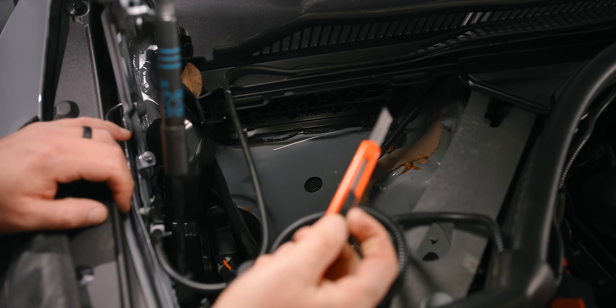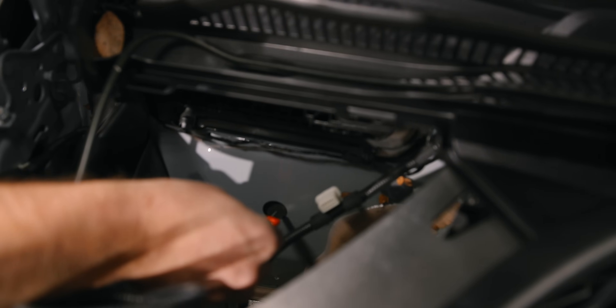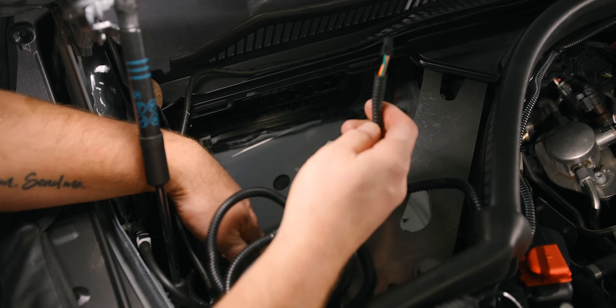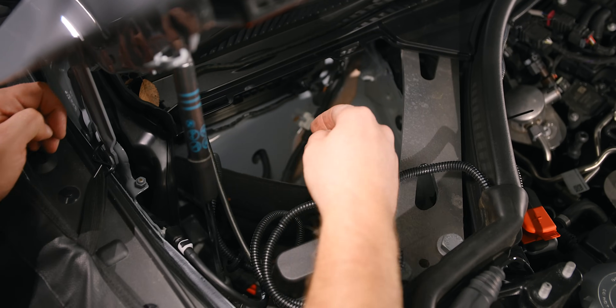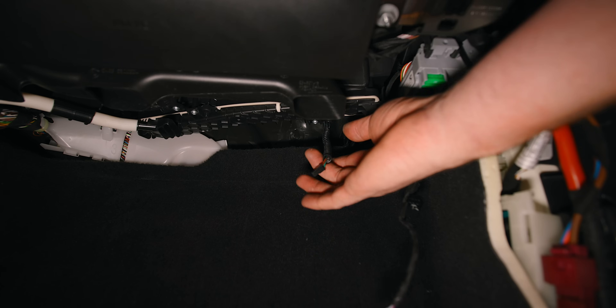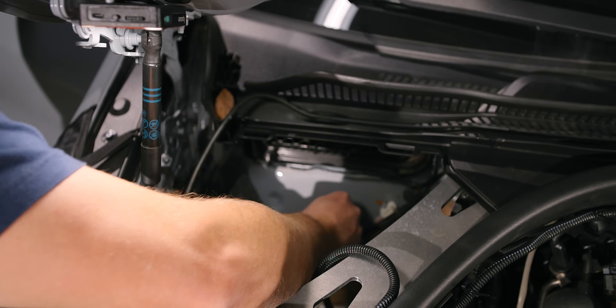Now we're going to take a knife and make a little plus sign — a slice up and then left to right — and that's going to enable us to feed the wire through the foam. Make a little cross here, then take the end of your wire and simply press it through. Then we're going to pull it through from the other side and from inside the car gently pull it through.